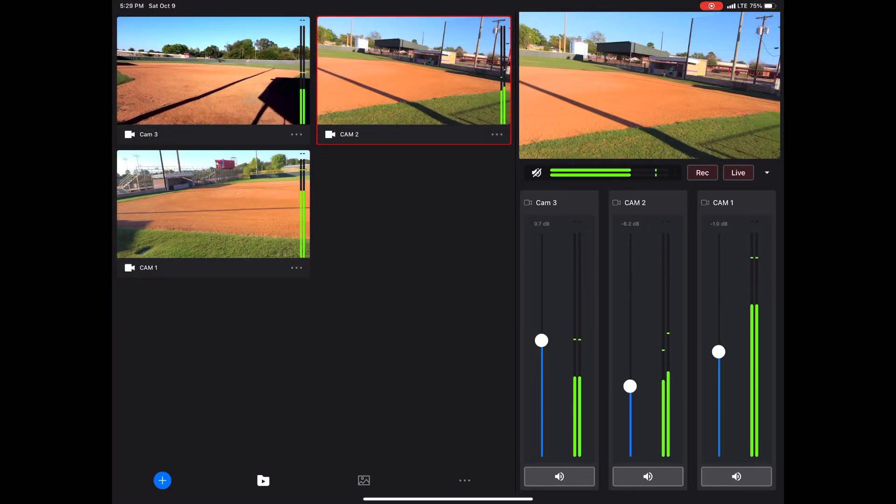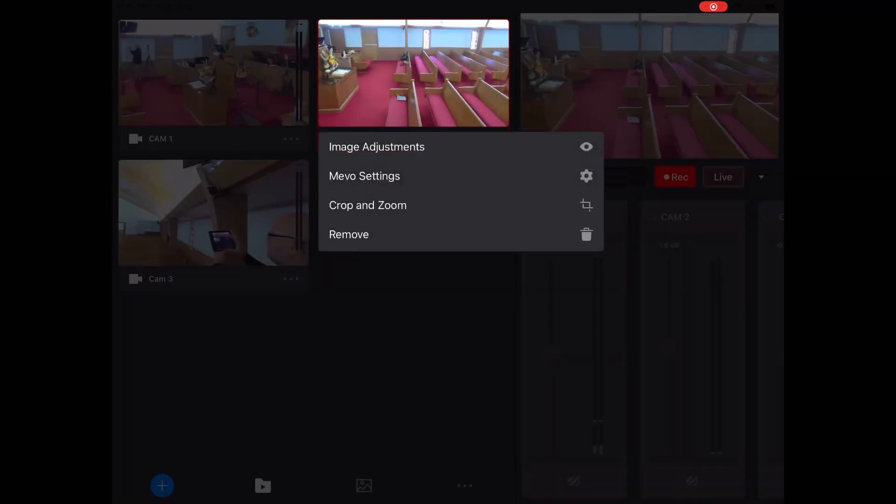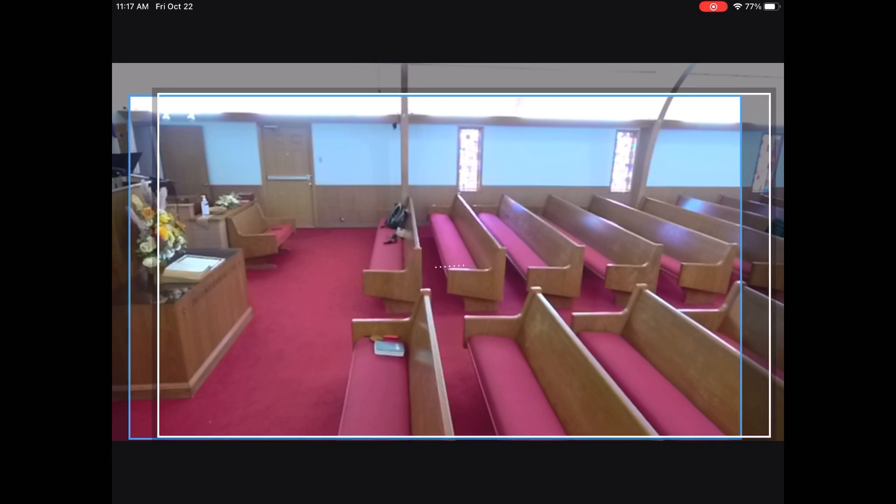Multicam gives you control over the gain slider for each of the microphones set up for each camera. However, the setup still has to happen in the Mevo 2.0 app. Some things are still not quite where they need to be in Multicam — such as that crop and zoom. You can't access it on the front of the app; you have to go into a menu and make a couple of taps. And you still don't have the presets, the static shots we're used to in the 2.0 app.